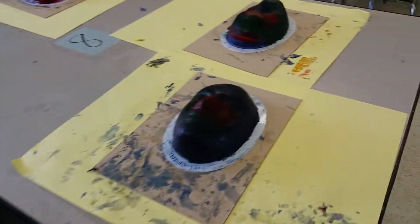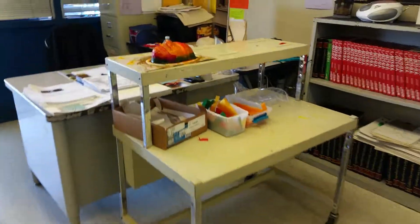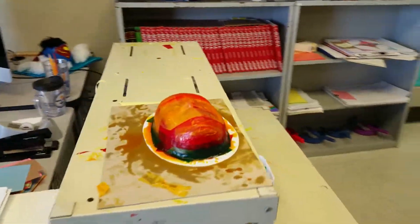So this is the base layer. We get a base layer down first, and here's our base layer right here.